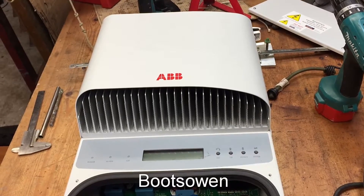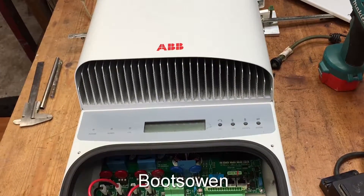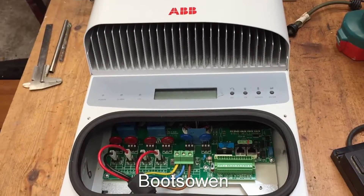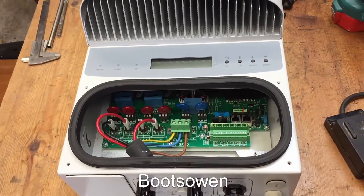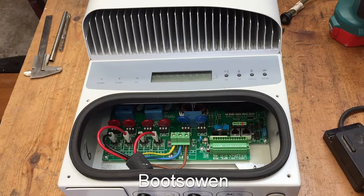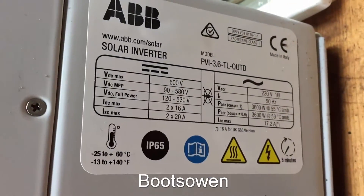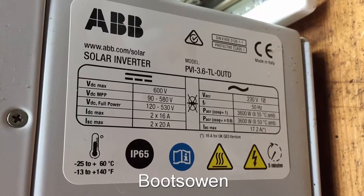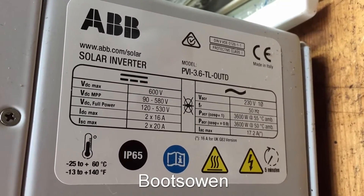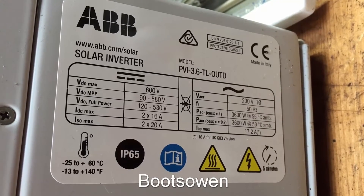Hey there, it's Boots Owen here. I've just taken delivery of this thing. It's a grid-tie inverter for solar panels. I'm just going to have a bit of a play with it on the bench, mostly because I don't even know what the part number is for it. It's on the other side. Looking over on the side, this one is a 3.6 kilowatt grid-tie inverter, so PVI 3.6 TL OUTD.